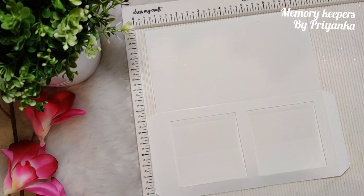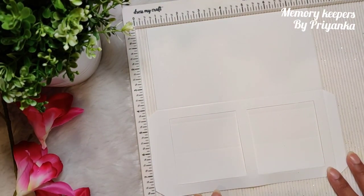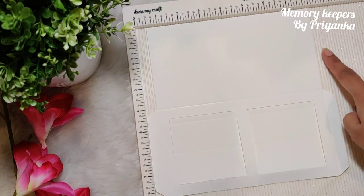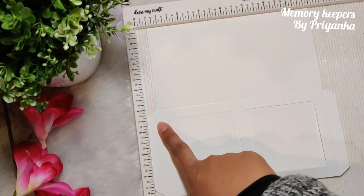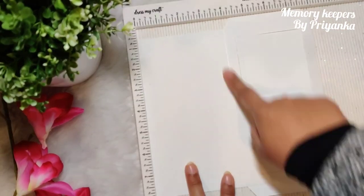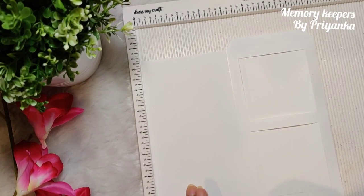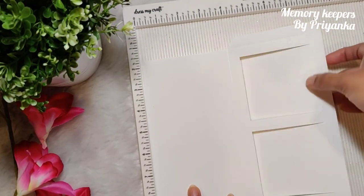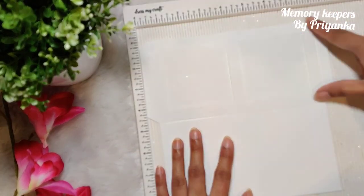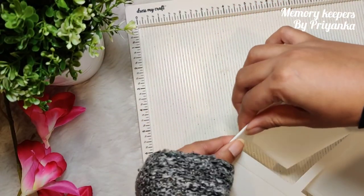Let's start. Take a piece of cardstock measuring eight inches by eight and a half inches. On the eight and a half inch side, score at half inch and eight inches. Then on the eight inch side, score at four inches. Then you're going to cut from here, taper the corners.